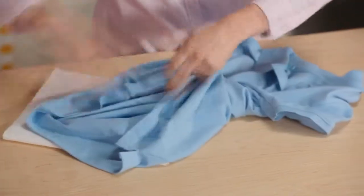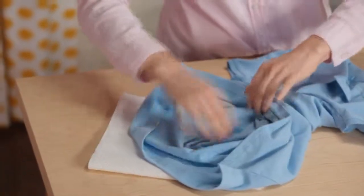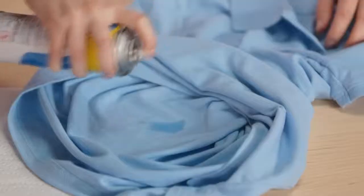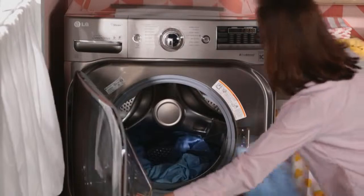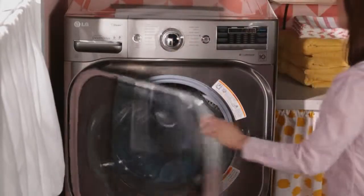For extra heavy stains, place the stain face down on a pile of paper towels. Apply dry cleaning fluid to the back of the stain. Dry, then rinse and wash as normal. That way, you can get back to normal.